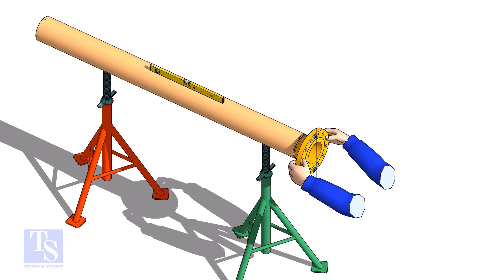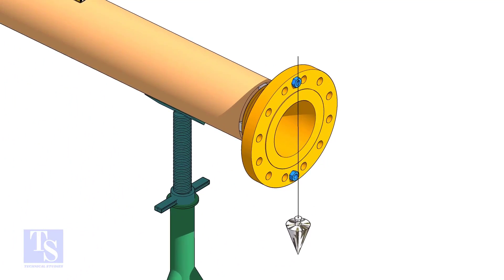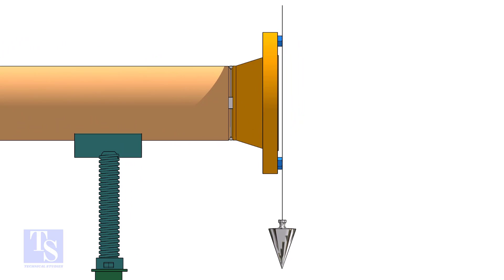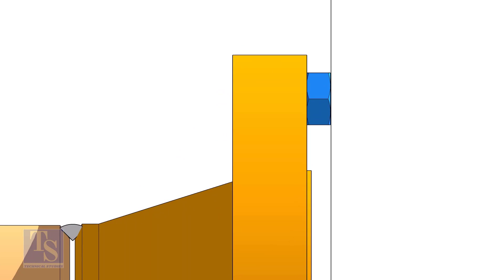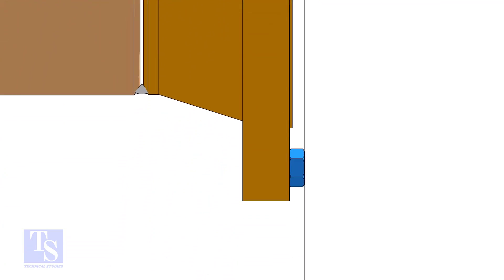In this method, let us learn how to fit up a flange with a pipe using a plumb. Level the pipe, put a plumb through the center of the flange on a nut. Use another nut of the same size to measure the gap between the flange face and the lined thread of the plumb. Rotate the pipe and the flange 90 degrees and check the plumb again, adjust the gap and maintain the plumbness and complete the tacking.